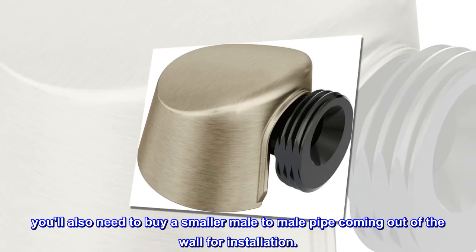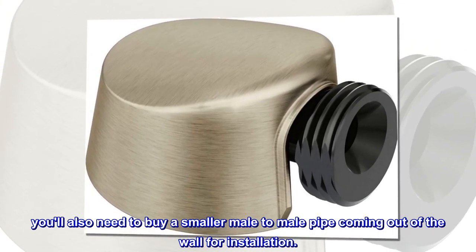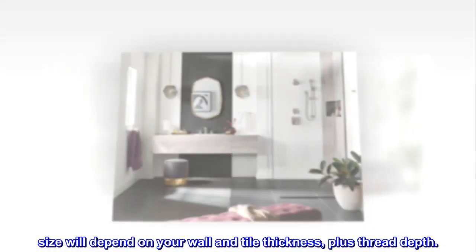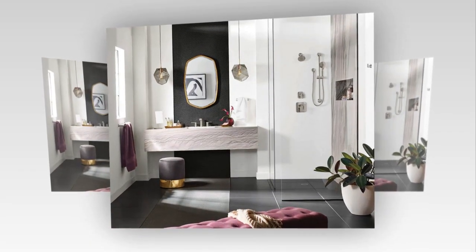You'll also need to buy a smaller male-to-male pipe coming out of the wall for installation. Size will depend on your wall and tile thickness, plus thread depth. Hope this helps.